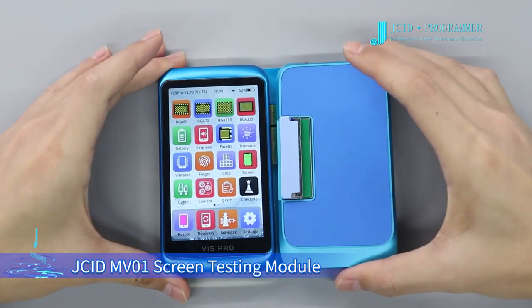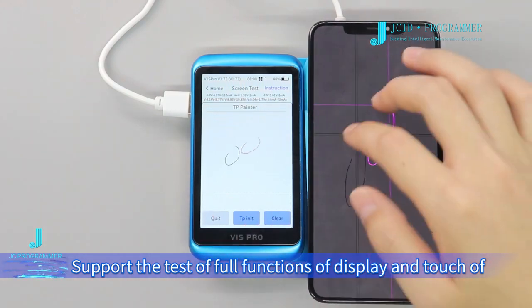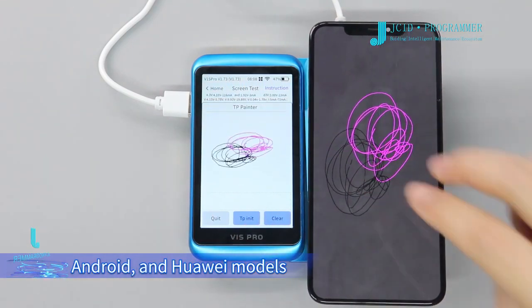G8 and V10 Screen Testing Module supports the test of 4 functions of display and touch of Apple, Android, and Huawei models.